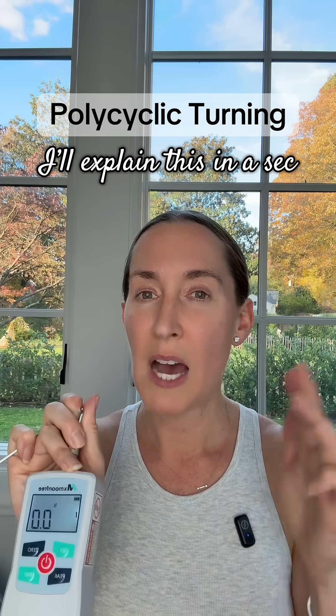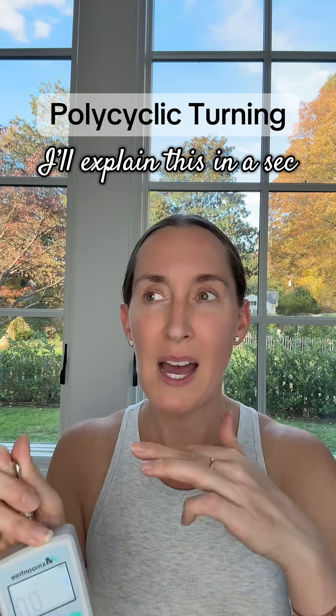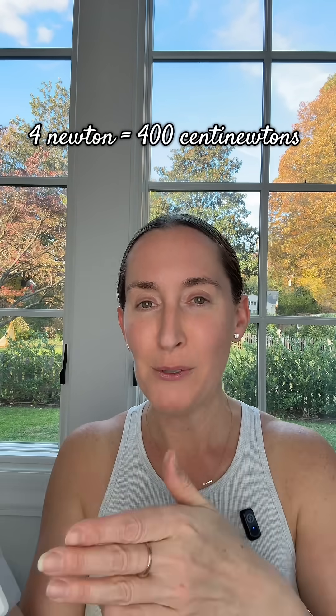The reason I'm measuring my turns is because starting on turn 21, the turns started feeling like they had tension that wasn't there before. For Dr. Adams' slow MARPE feed protocol, we need to stay between 500 and 700 centi-newtons. If I go over 700 centi-newtons, I'll do something called polycyclic turning. It looks like I was at about 3.9 to 4 Newtons, and 4 Newtons equals 400 centi-newtons.